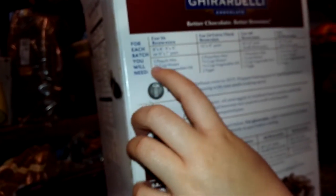It says on here for 16 brownies: one pouch mix. So we're just gonna add this one pouch. We need one third cup of water. We're going to be right back when we get all the ingredients.